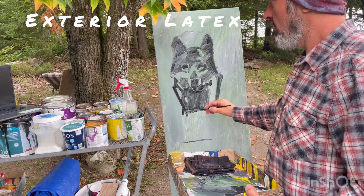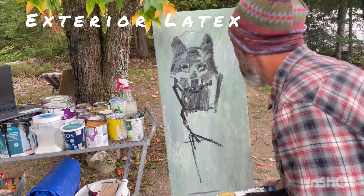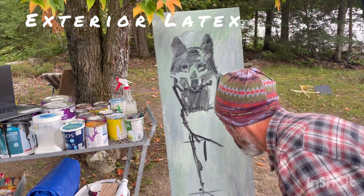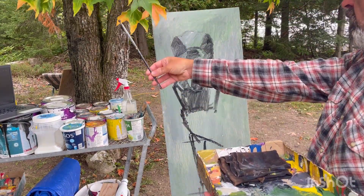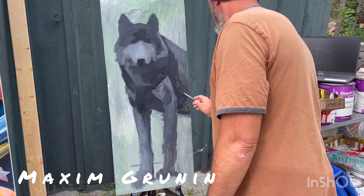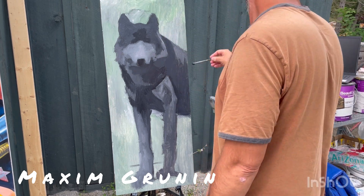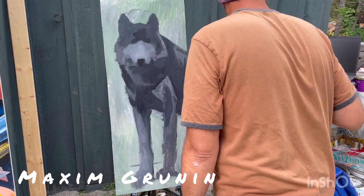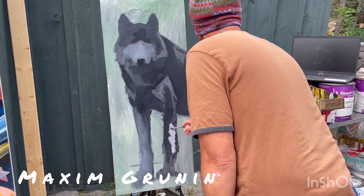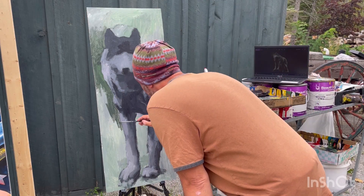I'm looking at a computer screen off to the side for a photographic reference. I am figuring out proportions for the figure of the wolf. It can be challenging — how long, how massive are the legs in comparison to the body. Every single bit of anatomy needs some attention.